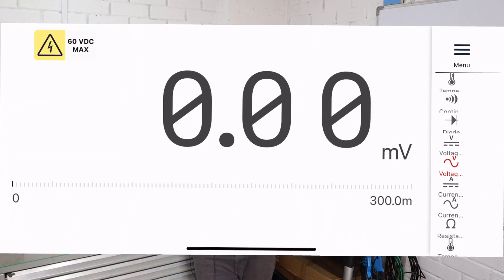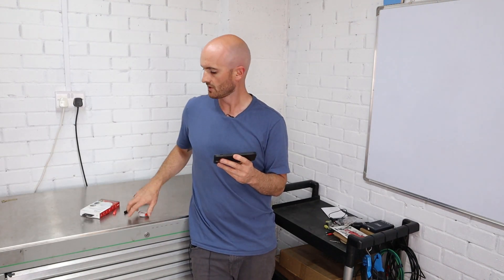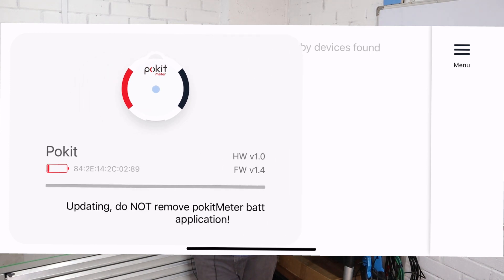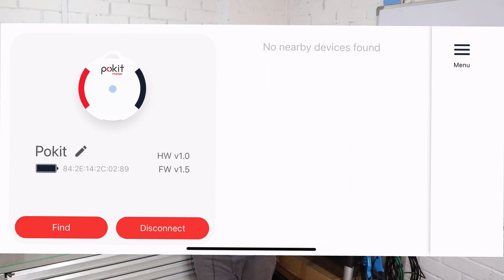Opening up the app we go straight into the multimeter mode. When I first connected mine it came up with a battery low warning. I thought that was quite odd because it came with the battery inhibitor in the back, so I messaged the guys at Pocket Meter and they said there was a firmware update that would fix that problem. It was really easy to do and it did indeed fix it straight away.